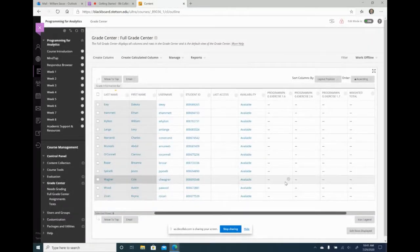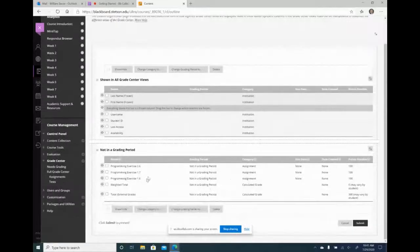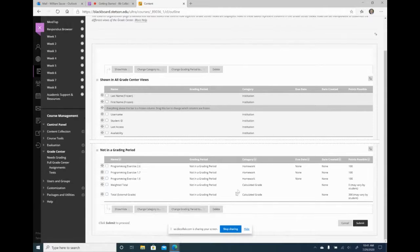When I want to assign assignments to the homework category, I go to manage column organization. Here are my three assignments. I want them to be homework, not assignments. So I'll check on them all and say change category to homework, then hit submit.